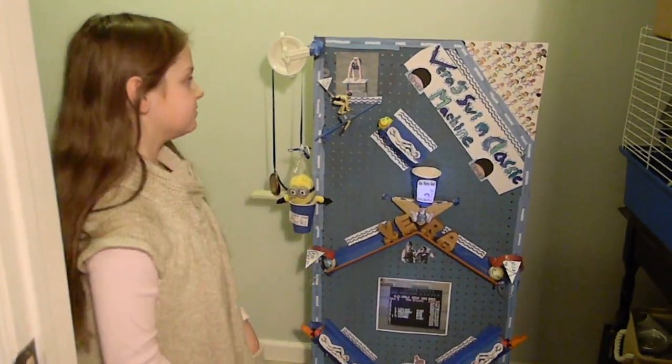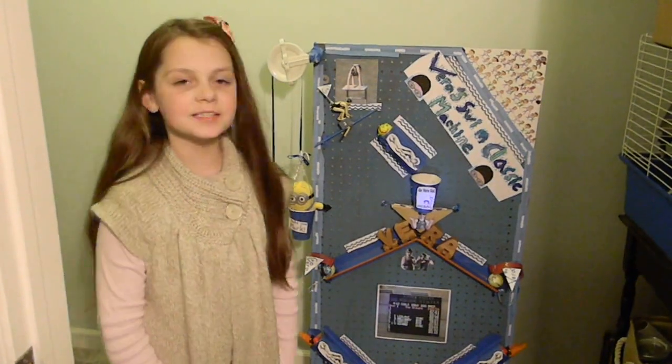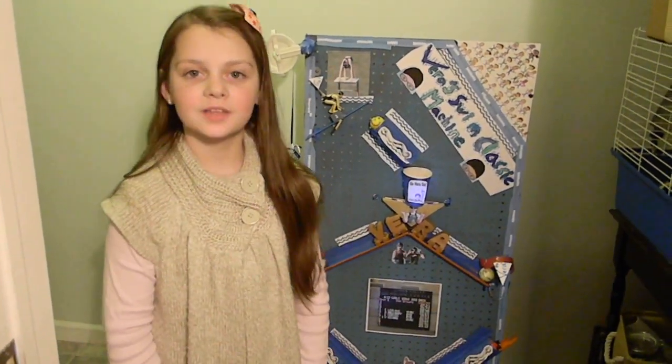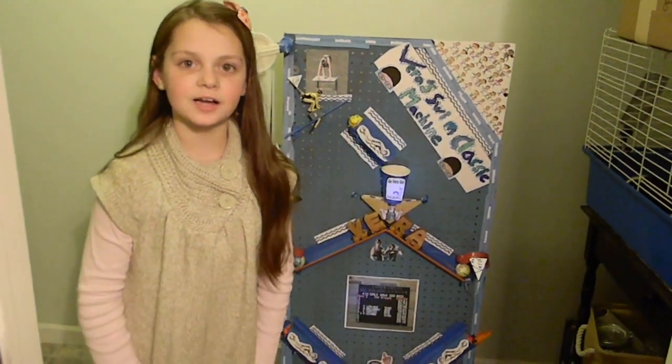Take your mark for Vera's Swim Classic Machine. Hi, my name is Vera. I'm in fourth grade and this is my simple machine project.